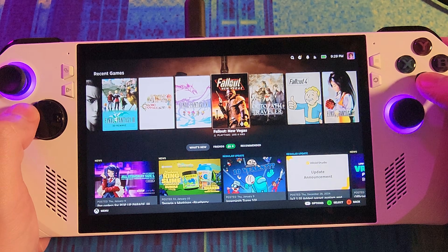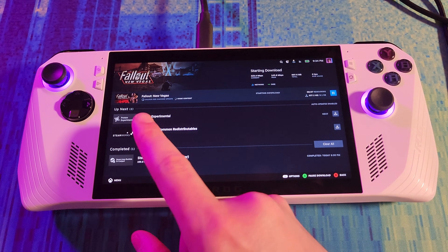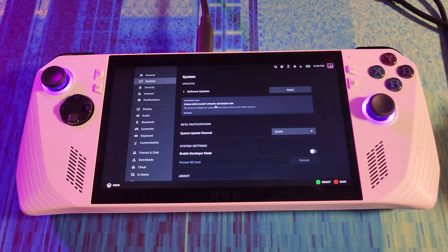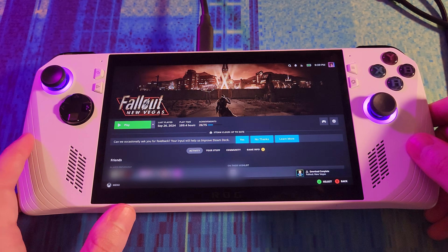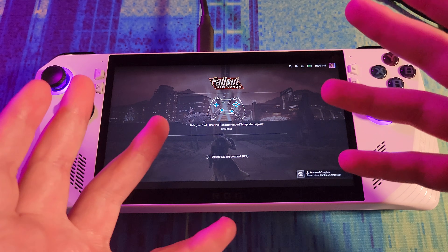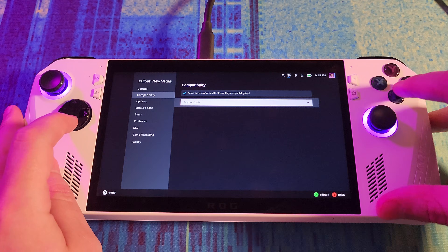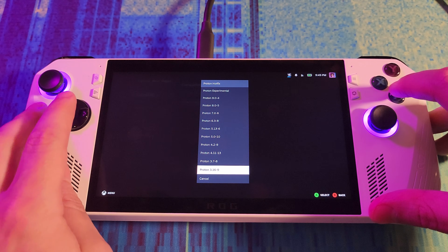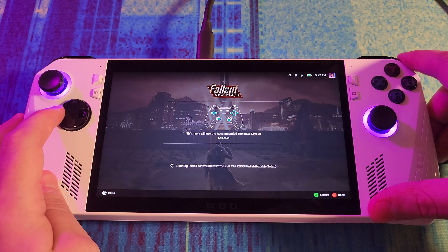A good test is Fallout: New Vegas. This was broken last time I tried on Windows — it would just crash due to a driver update and it wasn't fixed. New Vegas is taking some time to download and doing shader pre-caching. We also have a Steam Deck client update for December 3rd — let's apply that and restart. It was stuck at zero percent, so I went into the compatibility menu and tried Proton Experimental. It's actually progressing this time.